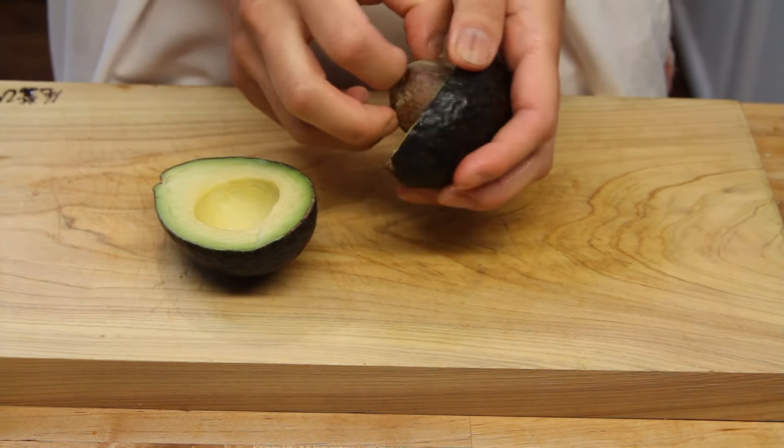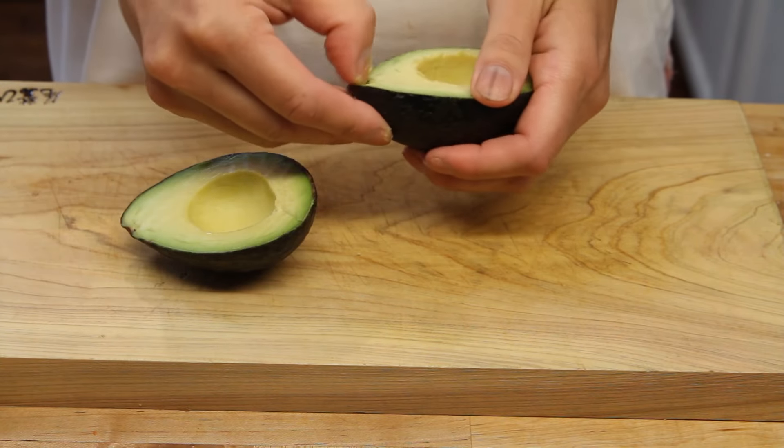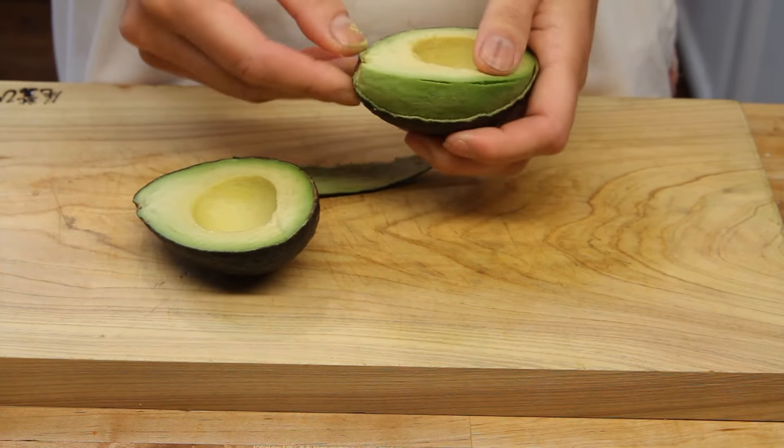The first thing you want to do is get a ripe avocado. You can tell by squeezing it a little bit to see if it's soft. Then cut it in half and pull out the big seed in the middle.